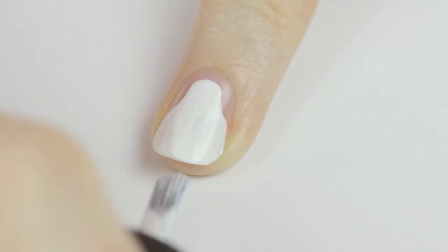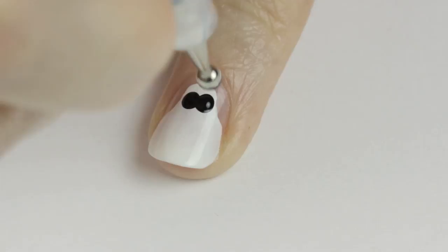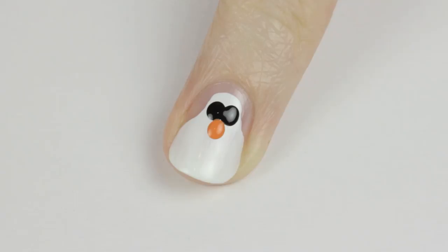Use a big dotting tool to create two black eyes. If you're looking at his nose front on it would appear to be a big circle, so that's how we're going to easily do his nose.